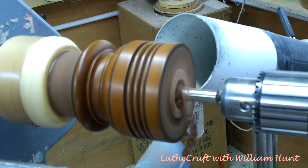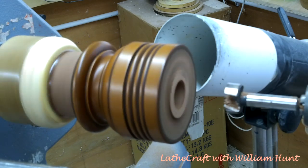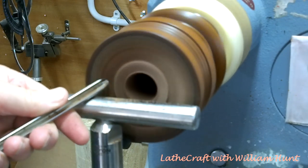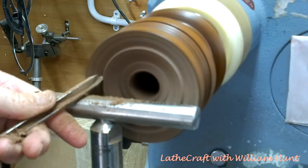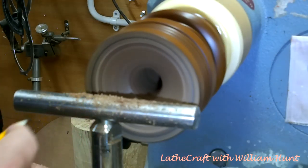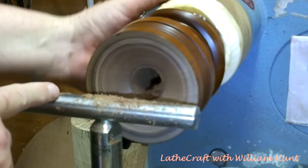I'm going to start off the excavation of the box using a 30mm forstner bit to make a pilot hole all the way to the bottom. I'm going to do as much of the excavation as possible using the 3/8 bowl gouge, but eventually when I run out of space I will revert to my Simon Hope 6mm mini hollowing tool.